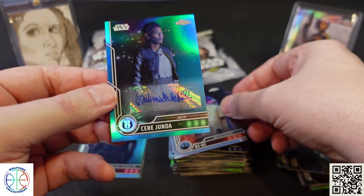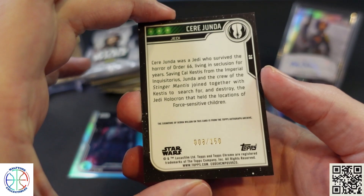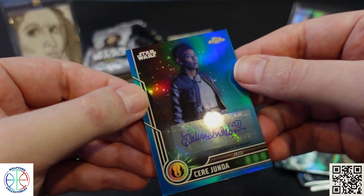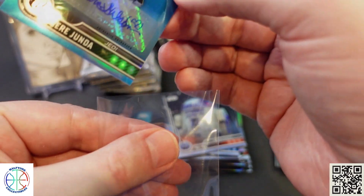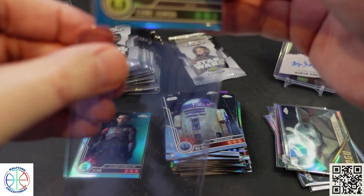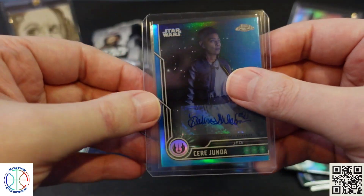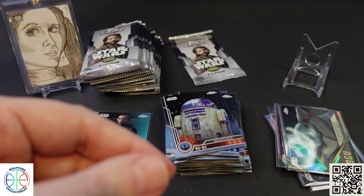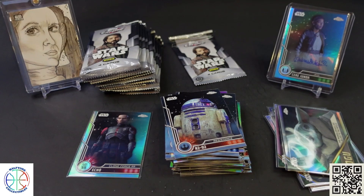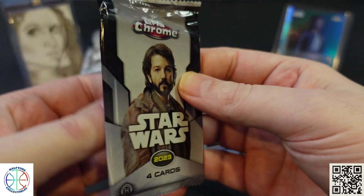We got a blue parallel here — this should be numbered to 150, and it is. Oh, this is our autograph. It's Sierra Junda, number 8 of 150. We got a refractor autograph. Going to go ahead and sleeve that one up and top load it. Not the autograph necessarily looking for, but still — neat that it's a refractor version.